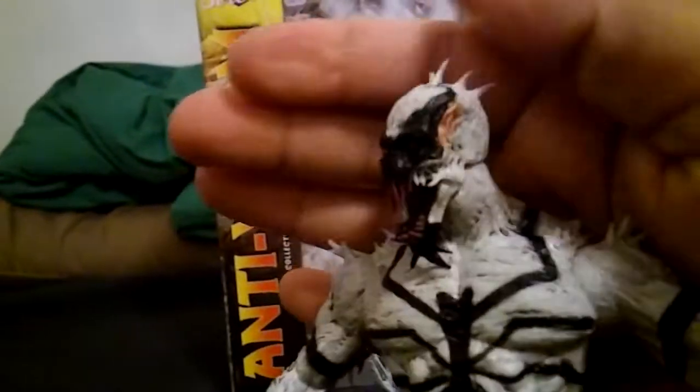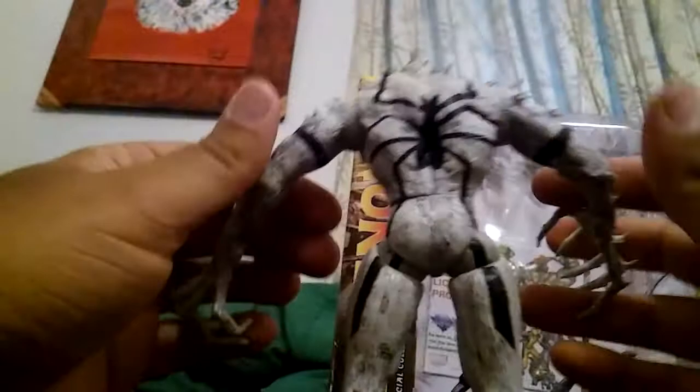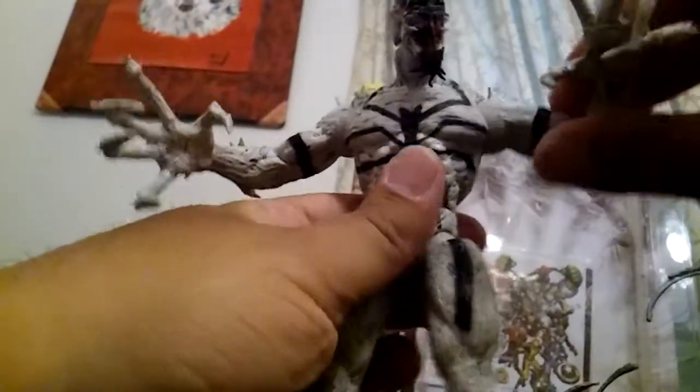His jaw kind of stays open — it doesn't close on its own. His head does move up and down on a ball joint. I like the spiky things on him — a reviewer warned they're sharp but they're really not. I do like the bendable quality of the figure. His hands twist, so you can have different poses, which is awesome.